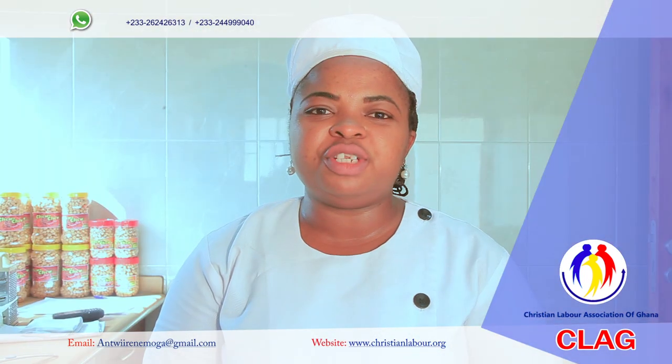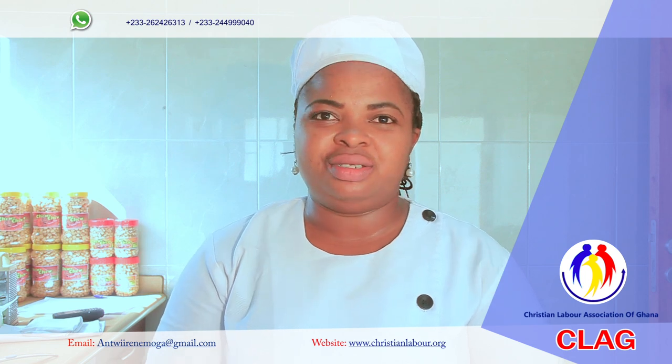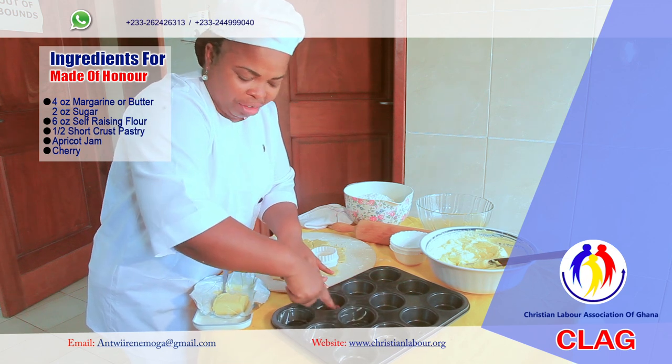It has always been your favorite chef, Chef Irene. Thanks for watching. I'm preparing a recipe known as Maids of Anna — Maids of Anna.